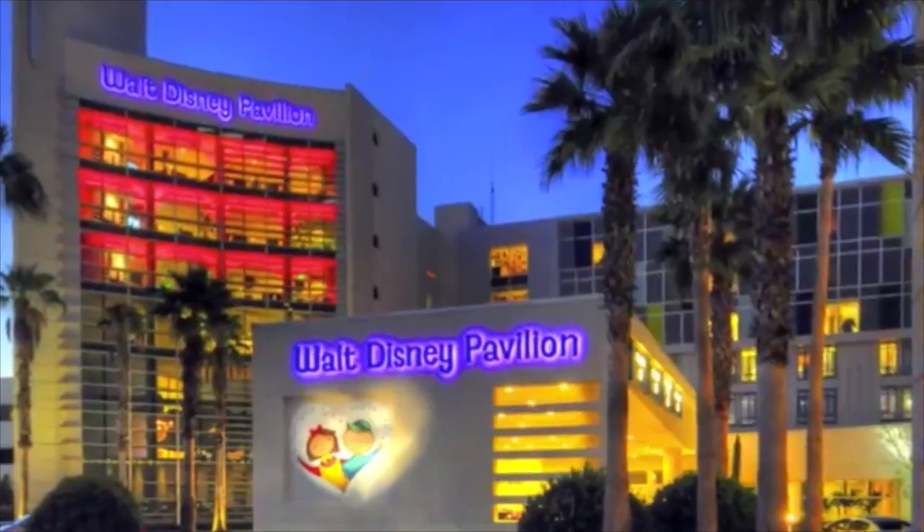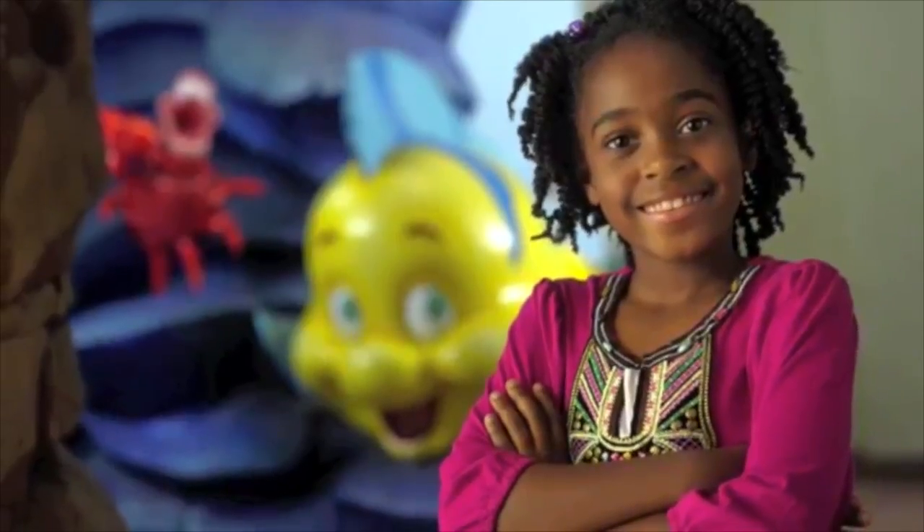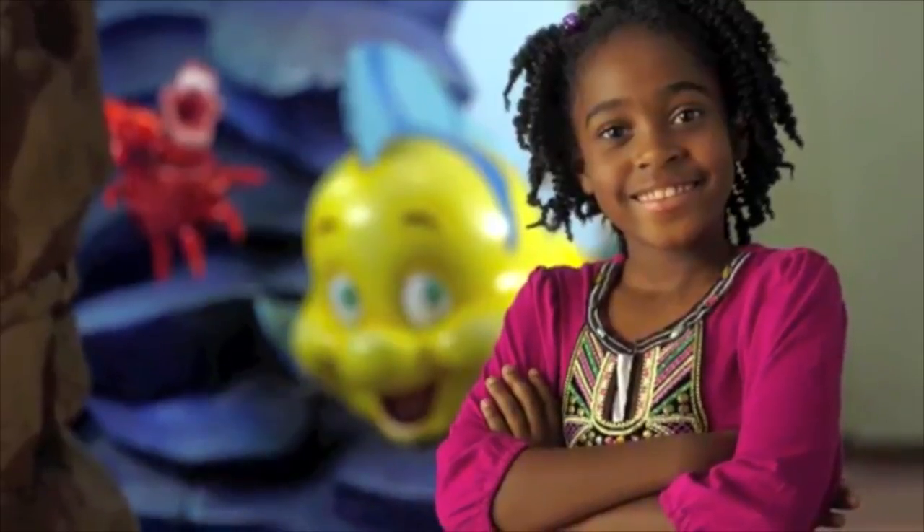Hi, my name is Mary. At our hospital, we like to make sure kids of all ages understand what's going to happen when they visit us. Today, I want to teach you how we take pictures of the inside of your body.